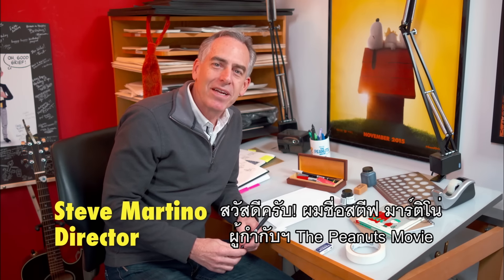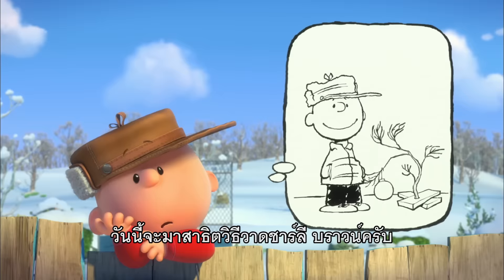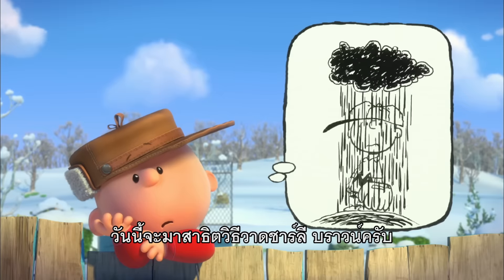Hi, I'm Steve Martino, the director of the Peanuts movie. Today, I'm going to show you how to draw Charlie Brown.